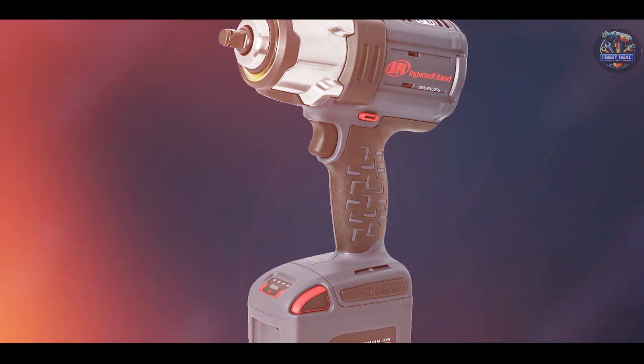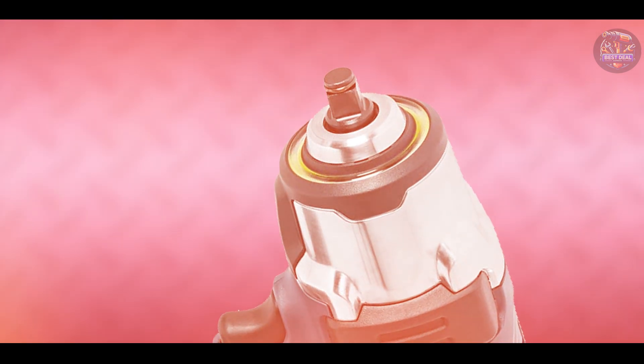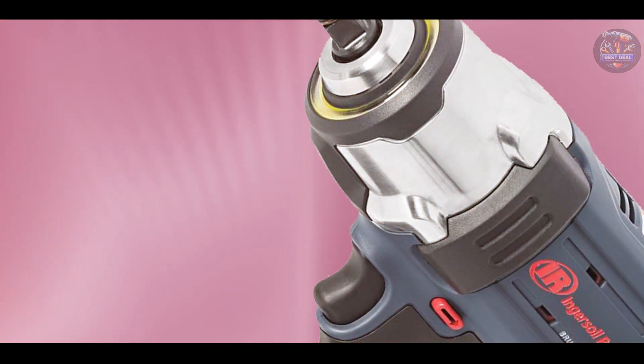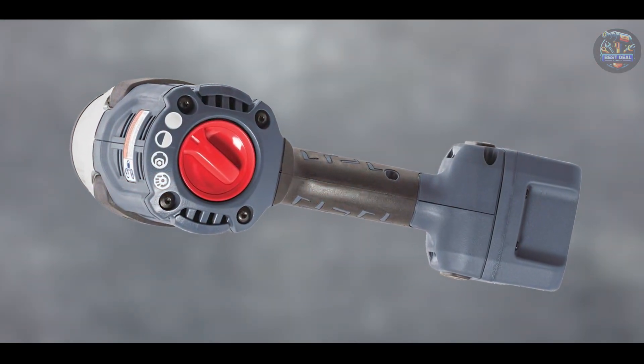Built to withstand tough job site conditions, the Ingersoll Rand W7152 K22 features a steel-reinforced frame and impact-resistant housing that ensure longevity and consistent performance. Its high-quality components and advanced motor technology maintain torque output over time, making it a durable choice for professionals seeking reliable power tools for automotive and industrial applications.